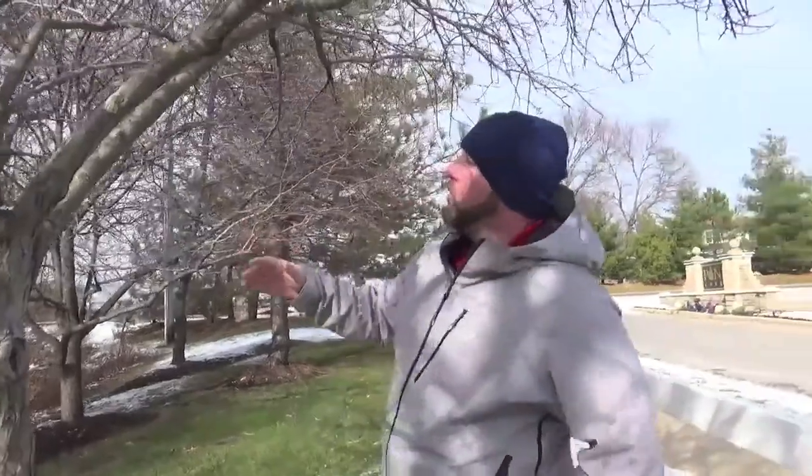We're also going to look for any deadwood. We can remove deadwood at any time of the year. A lot of times doing this during the winter just allows us to see it a little bit better and get in there and do the work a little easier.